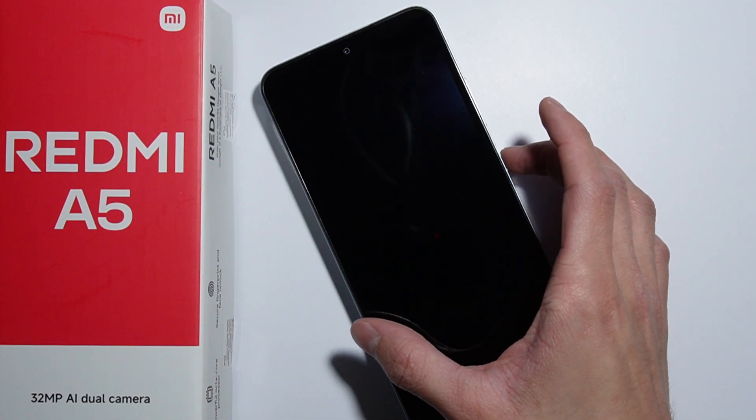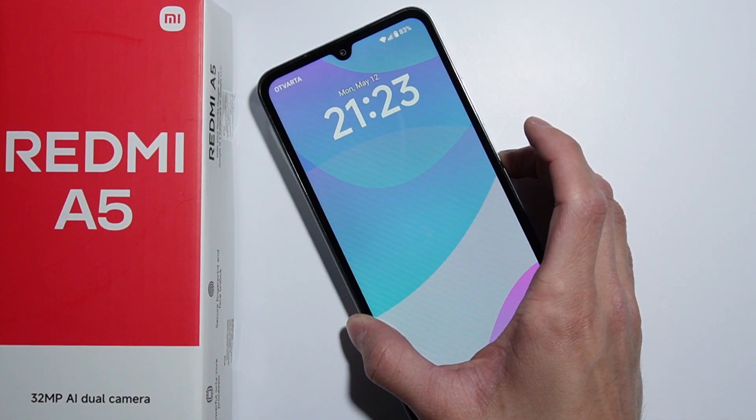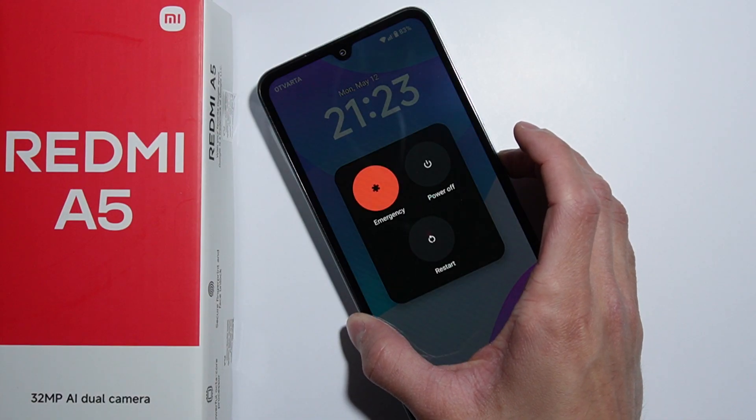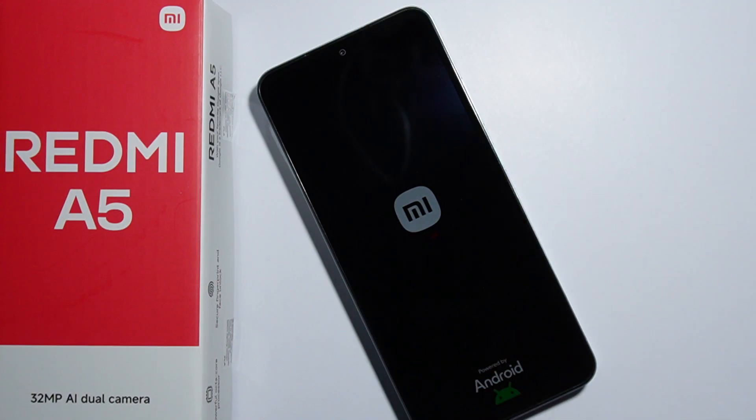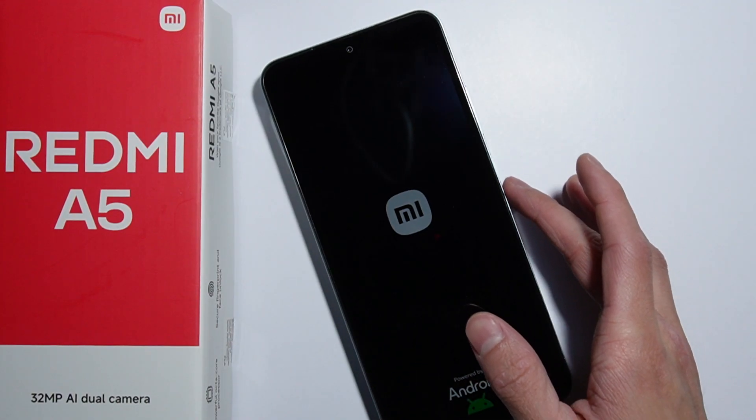Press and hold the power button and keep holding for over 10 seconds. You will feel a first vibration, and after the second vibration — which is also stronger — you'll be able to release the power button.